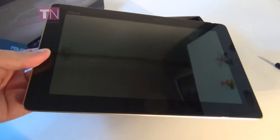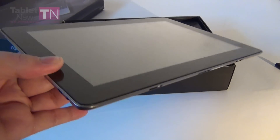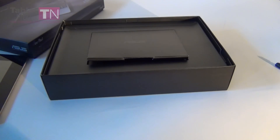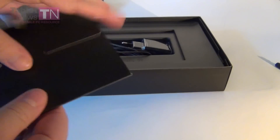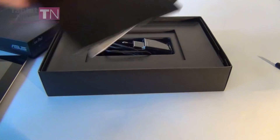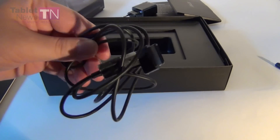You must know that this is a quad core tablet with a Tegra 3 processor, but in the 3G and 4G version of the tablet, the processor will be swapped with a Snapdragon dual core S4 unit. Let's see what's inside the box — we have this selection of manuals, and we have the usual charger and also the USB cable.